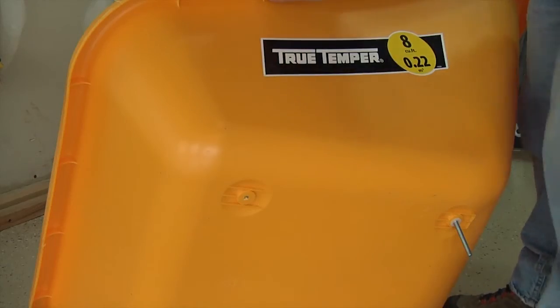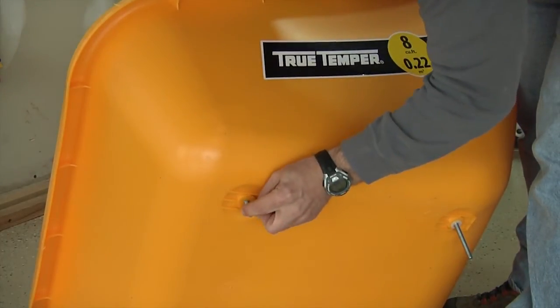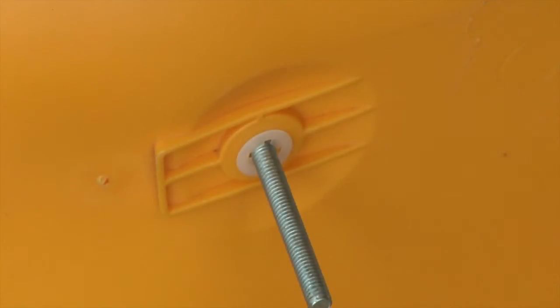When pushing the bolt through, make sure to use the plastic retainer clips. Hold the clip against the bottom of the tray and push the bolt through the tray and the clip. The clip will hold the bolt in place, which will be very helpful for the rest of the assembly.